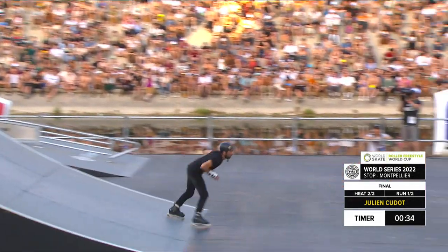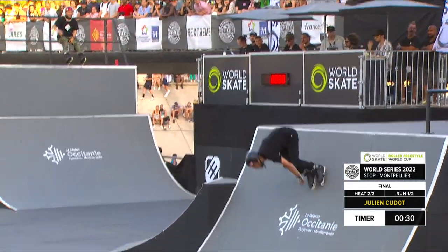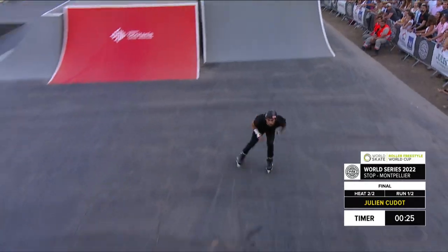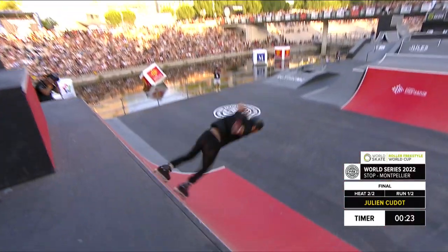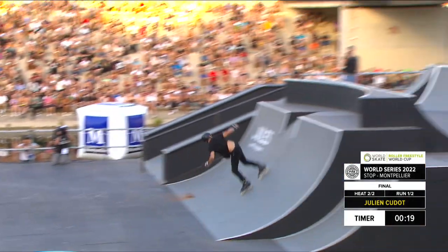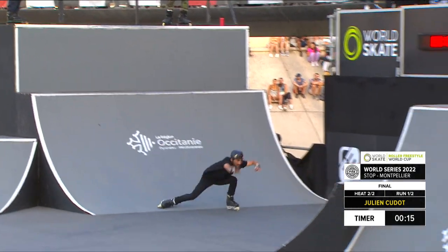A little backflip to get more speed going up the spine in the mini ramp, a little back salvo to the big box — double grab, flat spin, flat spin, 540, misty flip, fakie front flip up the spine box, which is really, really hard to hit.